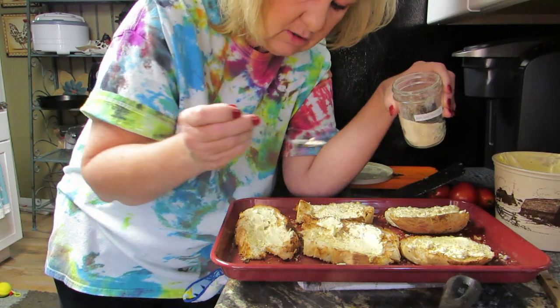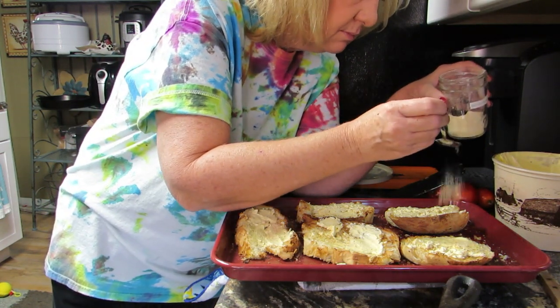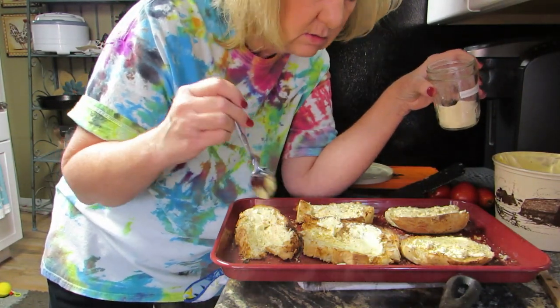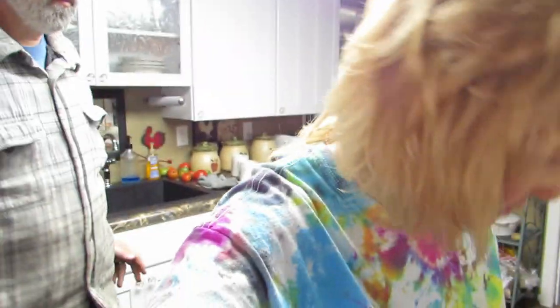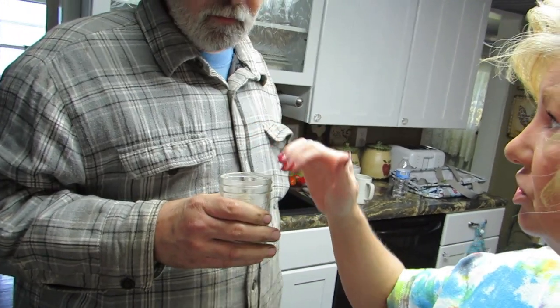Sprinkle some garlic on this — I really need a shaker. Hey Rob, can you come in here a minute? I have an important question for you. Do you see this jar of my homemade garlic powder? Do you think you can make a shaker out of that?